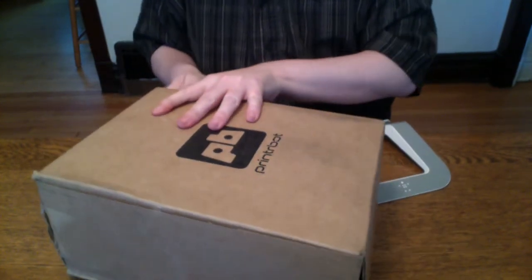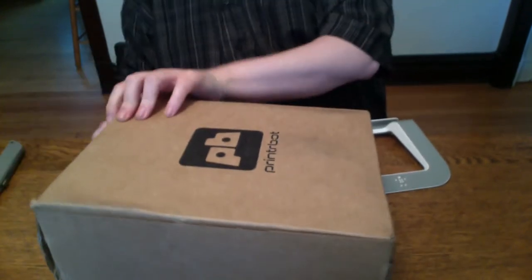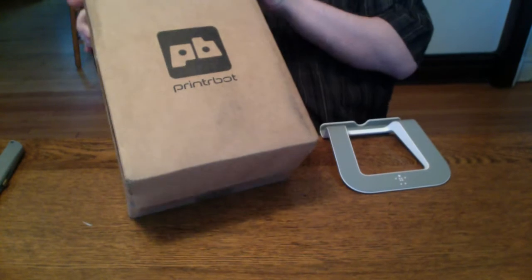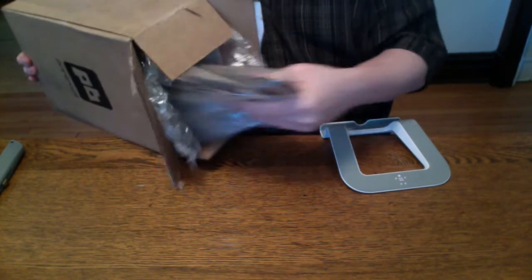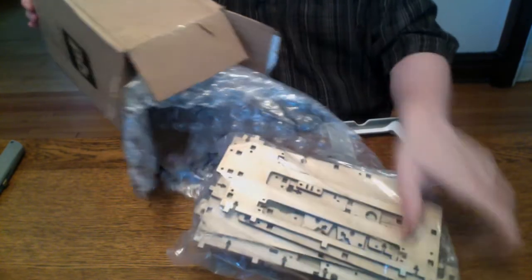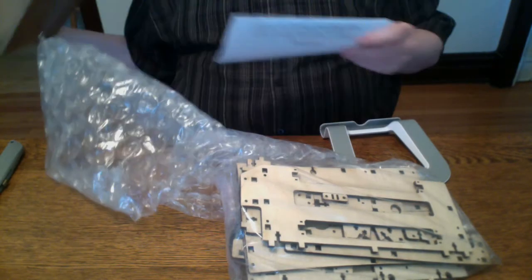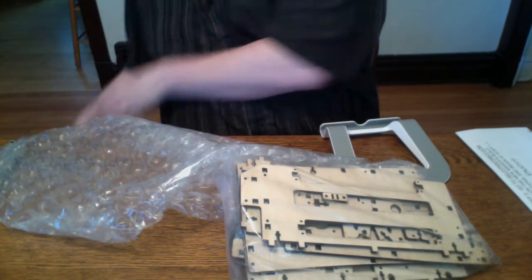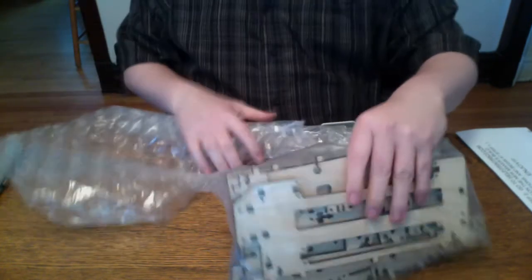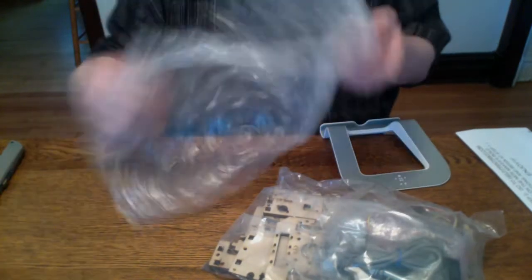I'm going to unbox it and see what comes in it — that's different than the other kit I originally got. So it comes in a box. That looks like pretty much everything there, box is empty. It's all pretty much in this one bag with some bubble wrap.